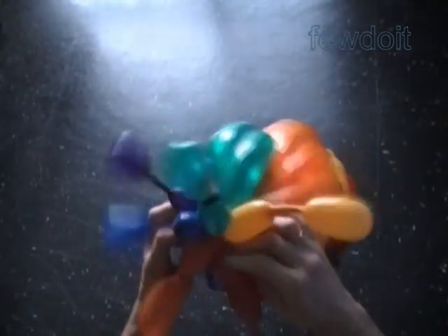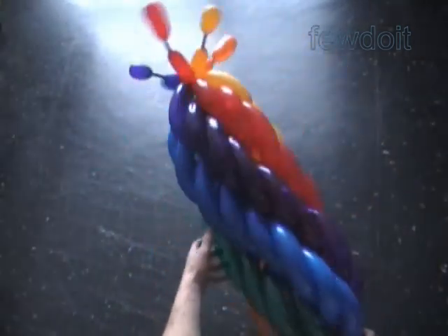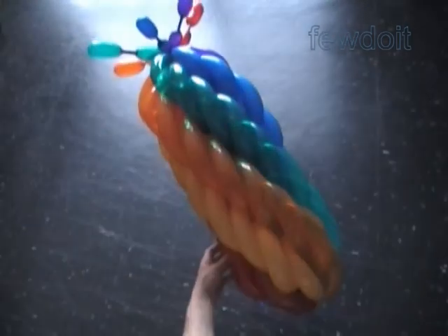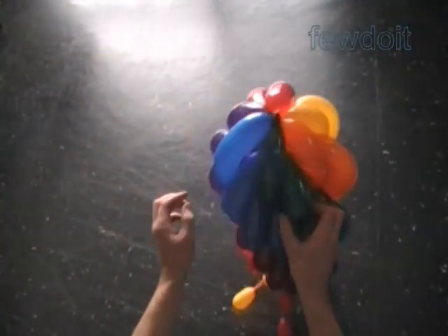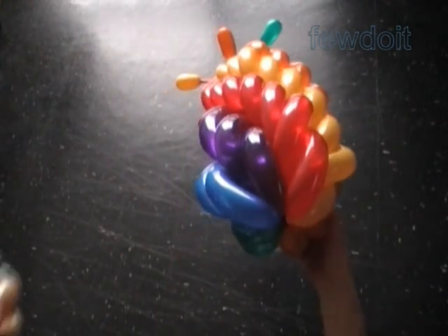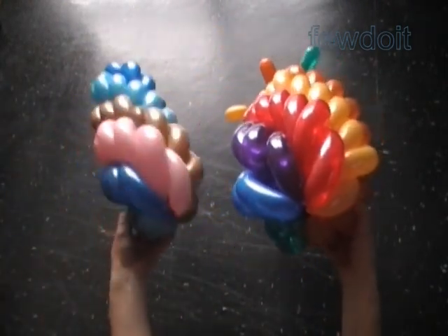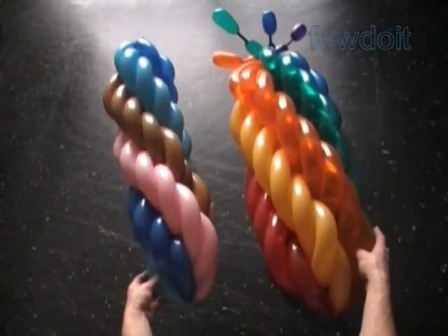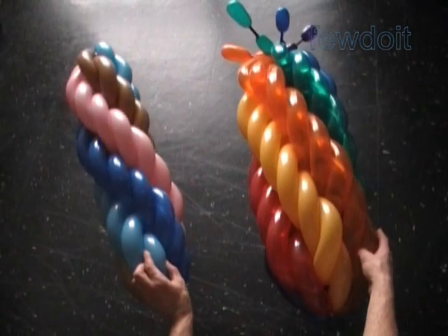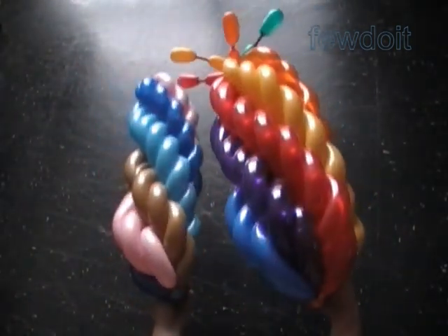That's it. Congratulations — we have made the chain. We used six rainbow colors to make a spiral color pattern. Working sculptures in this fashion, we can use different numbers of sets of balloons and different numbers of balloons in each set. Here is another example: I use three sets of four balloons, four colors in each set. Have fun and happy twisting.